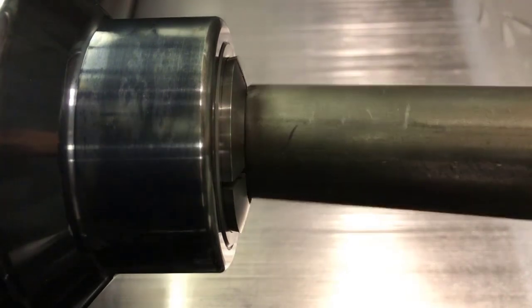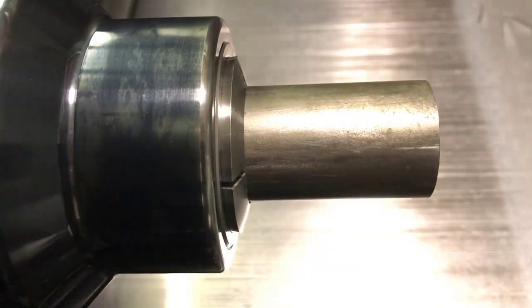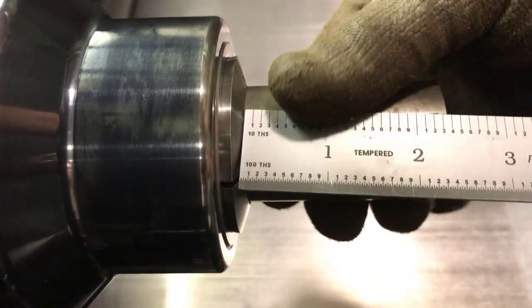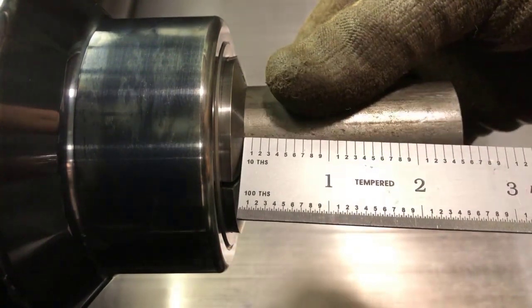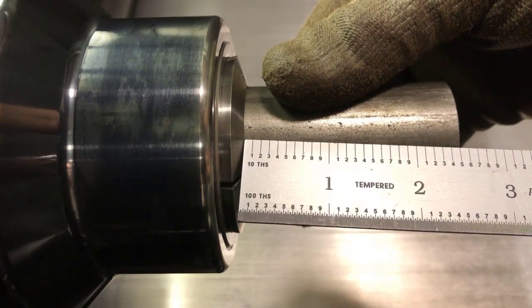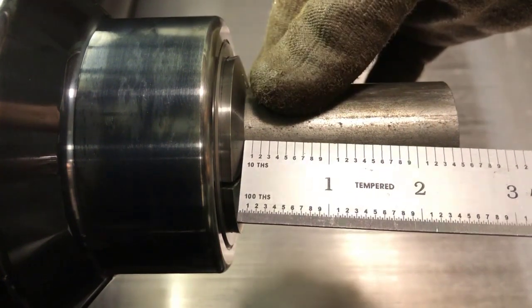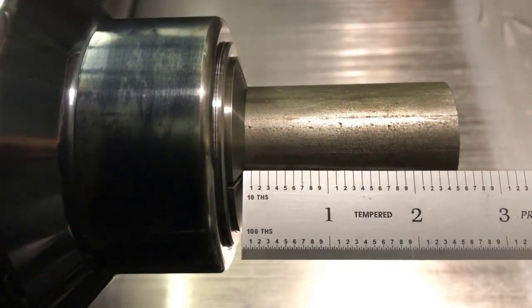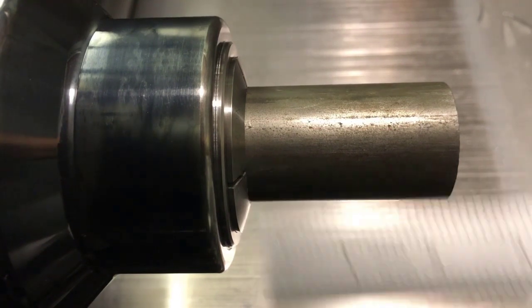So then we insert our stock. Our part is going to be 2 inches long, so we want to stick it out about 2.5 inches. That gives us room to turn the part and then part it off and still have 3.8 inches sticking out of the collet. The closer to the collet it is, the better — the more rigid the setup.